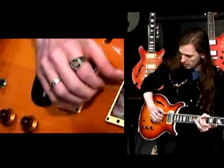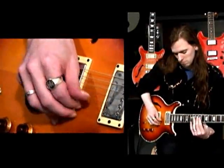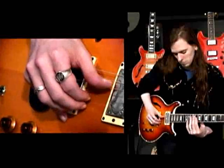And again, watch how I'm muting. I'm going from string to string, separating each individual note, making it nice and clear.